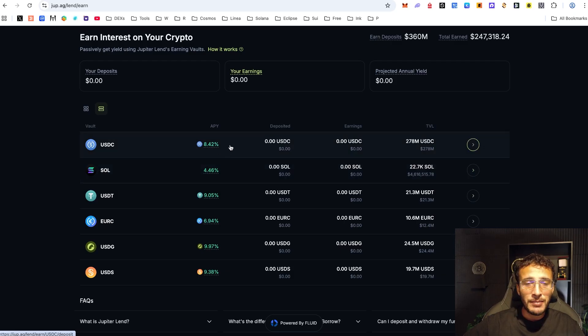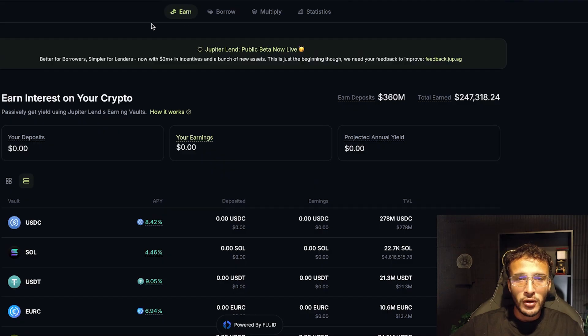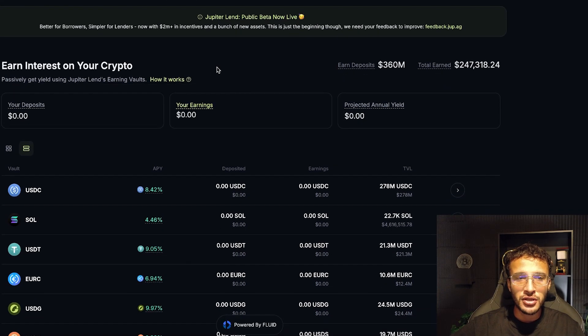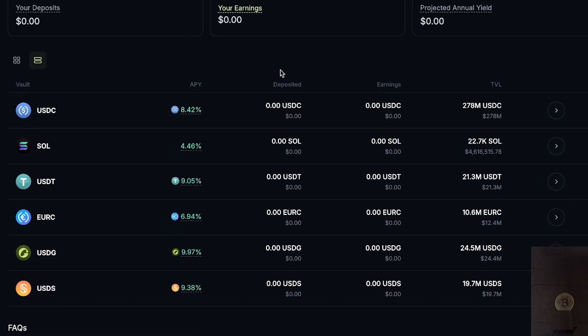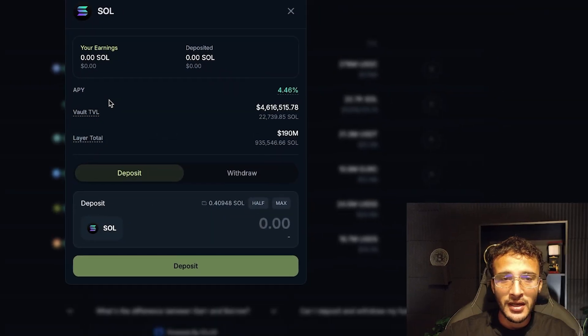Some assets have better APYs than others, and some may be more volatile. But the top ones such as USDC and Solana actually offer users incredible APYs just by lending out their crypto. Whether or not you have an asset in mind, we're just going to pick out a few as a tutorial. Let's just stick with the earning section, which is by lending out your crypto. If you had Solana as your asset in mind, we're going to very simply select Solana.